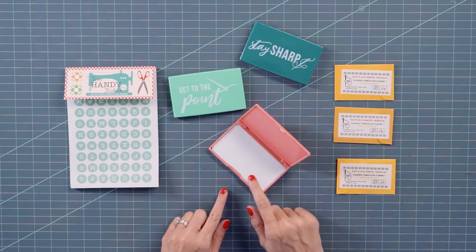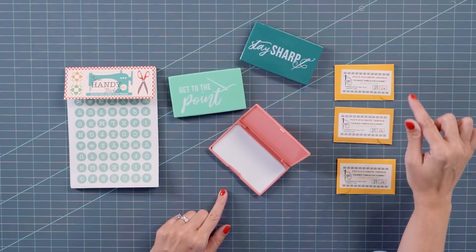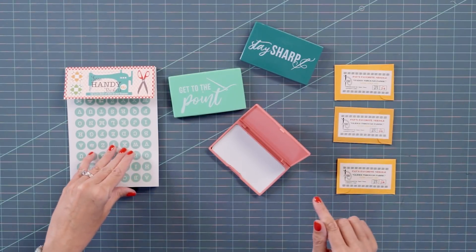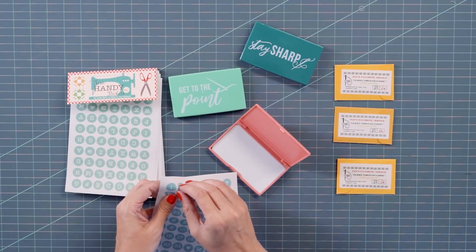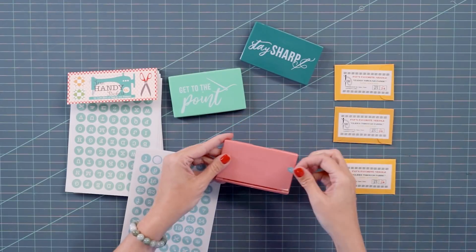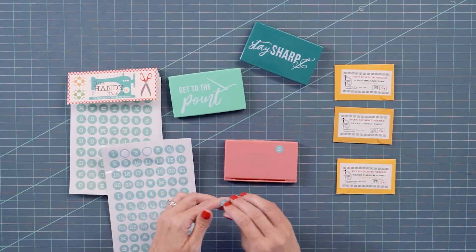These come in three colors and when you open it, this is magnetic, so all your needles will stick to this. I have a hard time telling the difference between my size 24, 26, and 28 needles when I'm cross stitching. So I've got these So Handy stickers by Lori Holt, and on the pink I will put 24. You can either put it on the back or on the inside lid, either one.